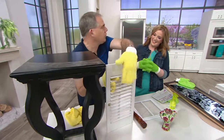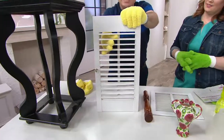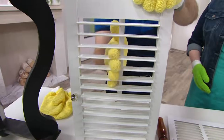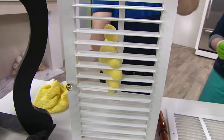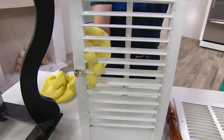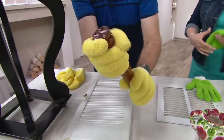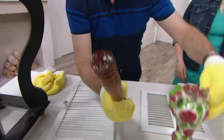This is worth the price of admission — we all have shutters and blinds. Look at how you're just simply walking your fingers between them, cleaning both sides of the blinds at the same time. 360-degree cleaning. Everything you touch, you're cleaning. So when you wrap your hands around the banister, you've cleaned every nook and cranny.